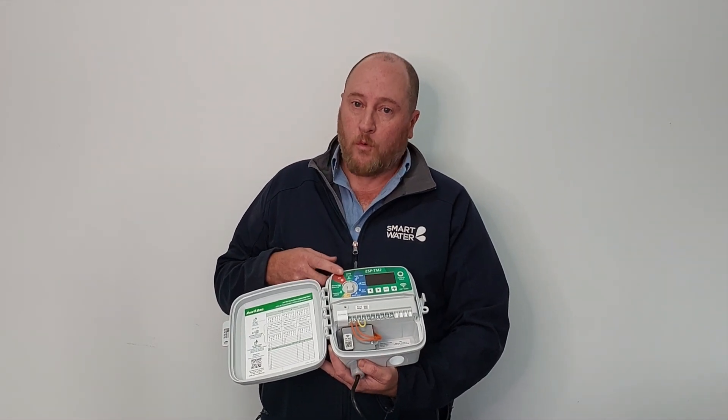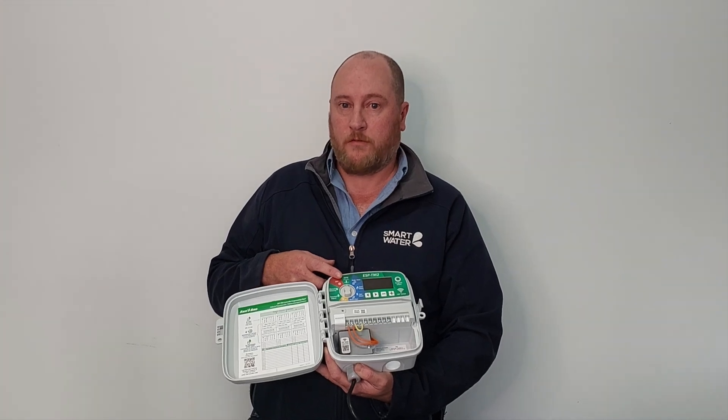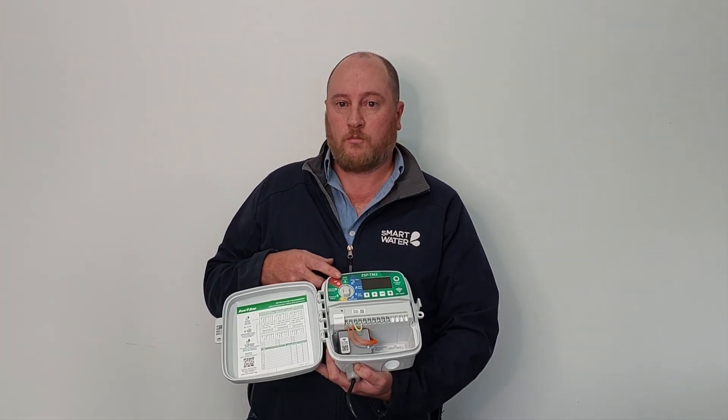This unit has three programs and four start times, which means it's very flexible in the way you can program it — which is plenty for pretty much every residential project.